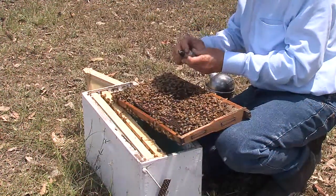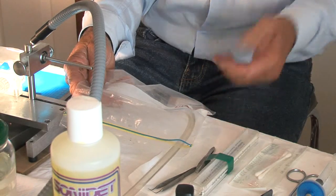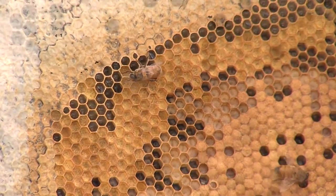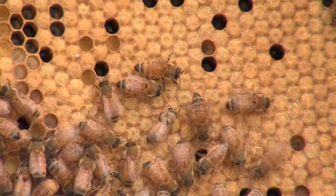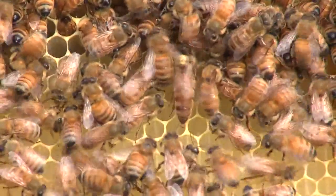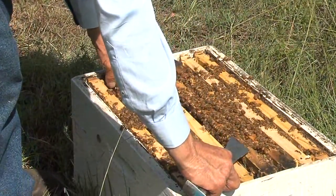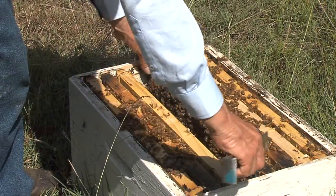To stimulate laying, the inseminated queen is removed from the nucleus hive 24 hours later and exposed to carbon dioxide again in a plastic bag. Within ten days, check that the inseminated queen is laying, and again within three weeks to ensure normal brood is present — this will indicate a successful insemination. Inseminated queens will lay for two to three years and, if kept in small colonies, up to four years. This represents good value from selected artificial insemination as a means of improving the health and productivity of honeybee colonies.